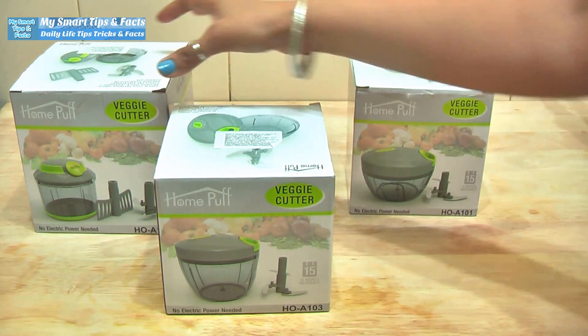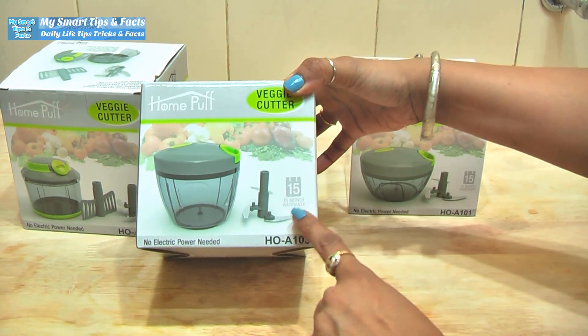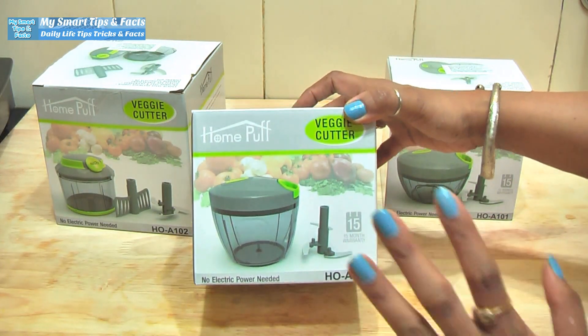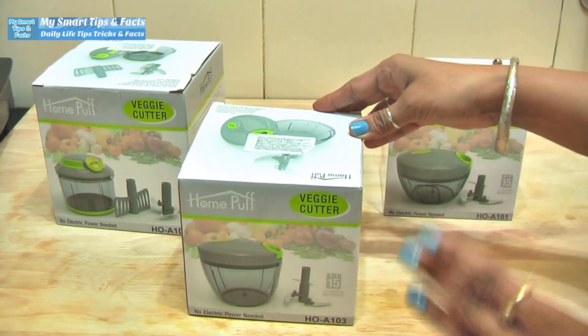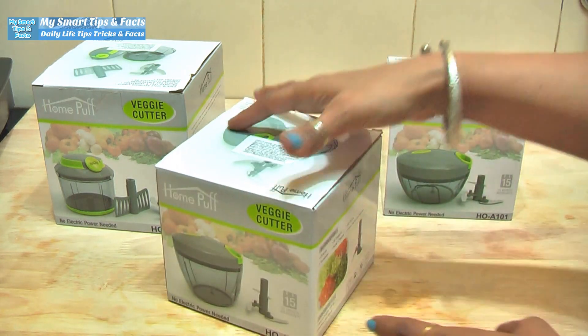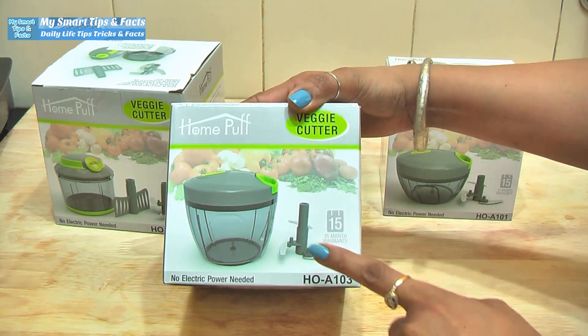The best thing is that all HomePuff products come with a 15-month warranty. You can use this product without worry because it is very handy. Now I will show you the 725 ml veggie cutter — it is a smaller size.